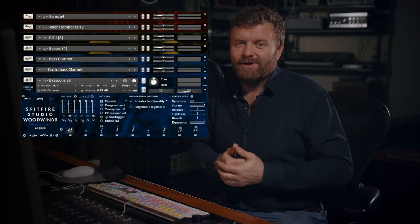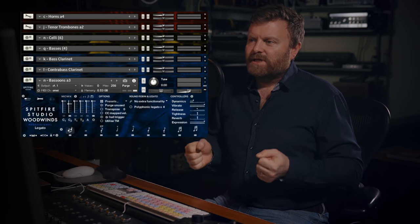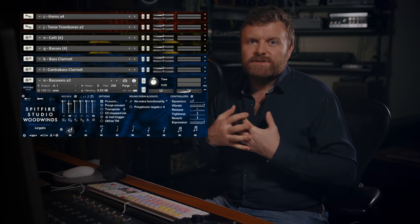So as you can hear, you can get an incredibly fat sound. All of the instruments knit together really beautifully. Let's dive in and look at some of my favourite selections from the libraries.